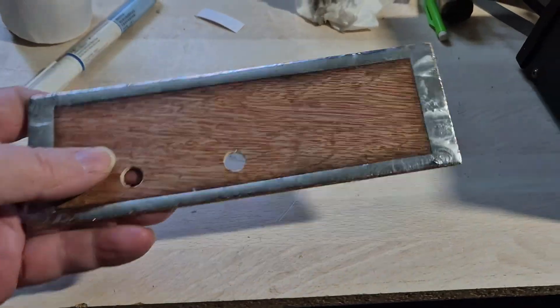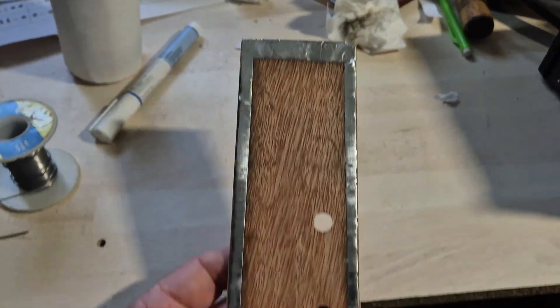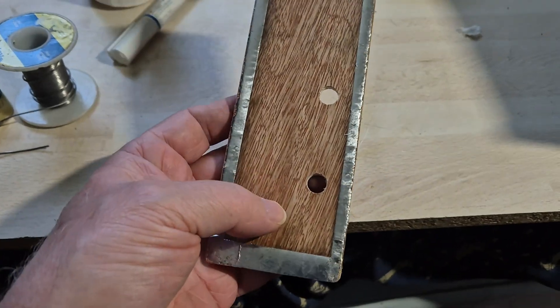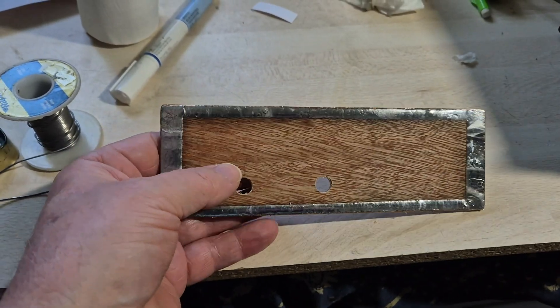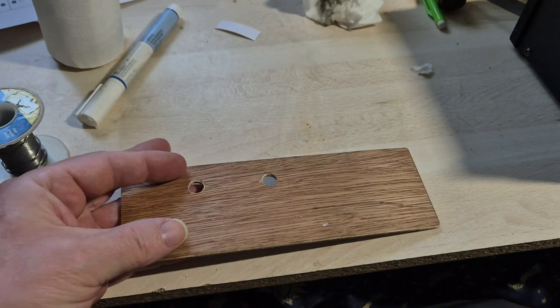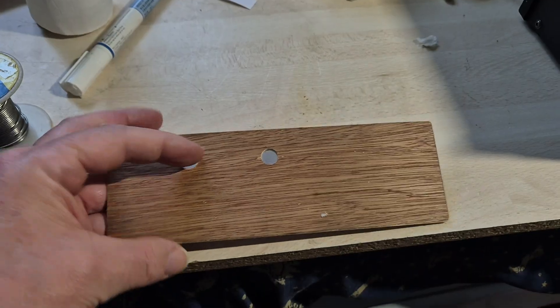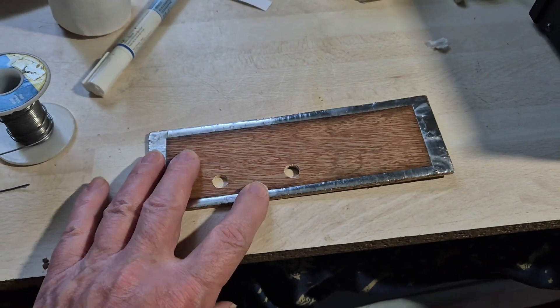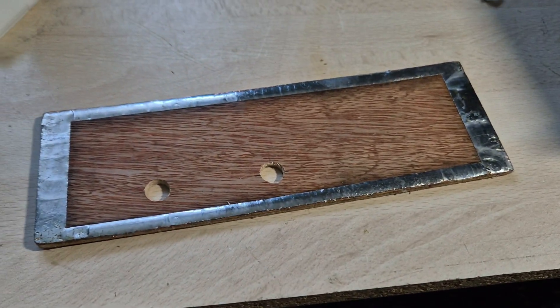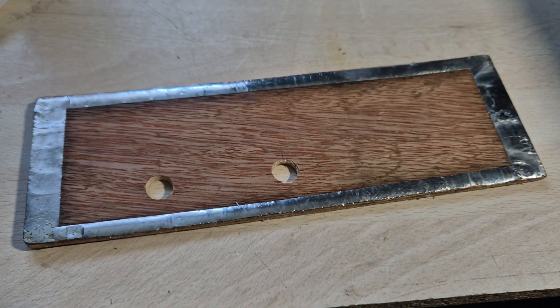And there we have it — tinned all the way around, cleaned off with a bit of isopropyl, with the holes ready. The next step is to put components on.